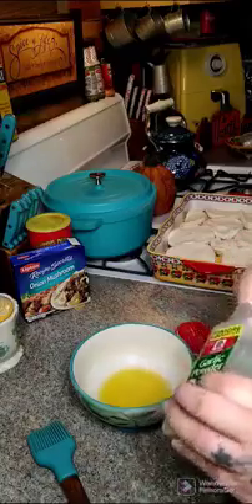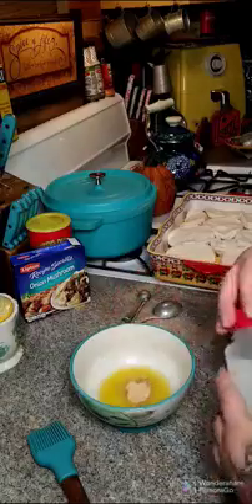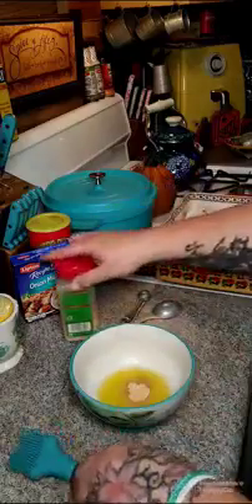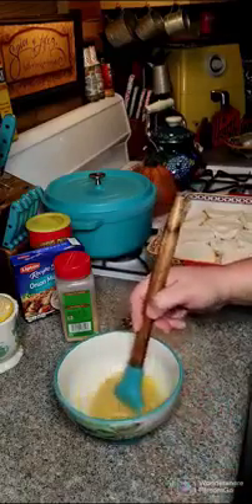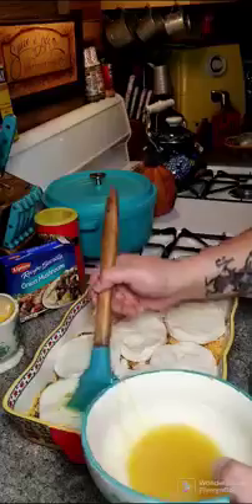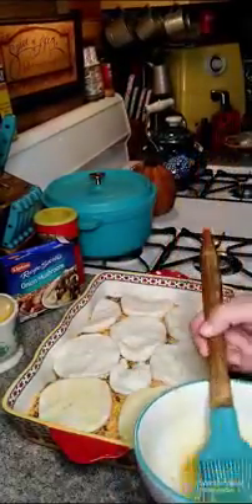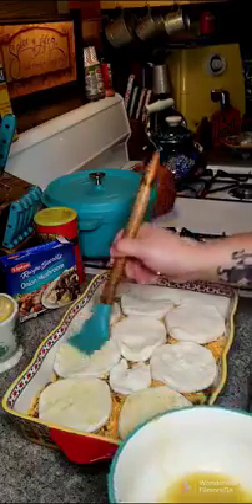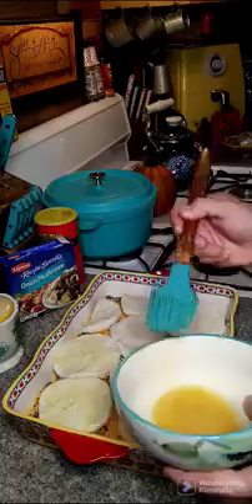You want four tablespoons of melted butter and one teaspoon of garlic powder. Mix this up and brush it on top of your biscuits. Then go ahead and put this in the oven at 350 degrees for 30 to 35 minutes.